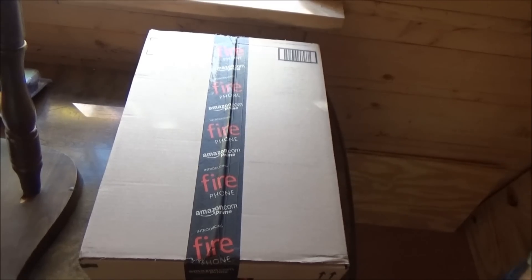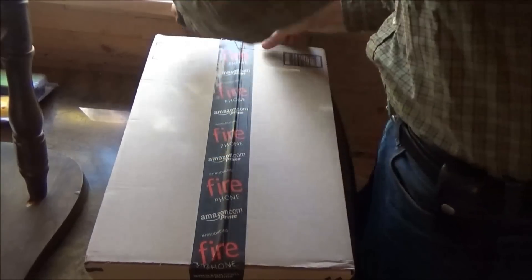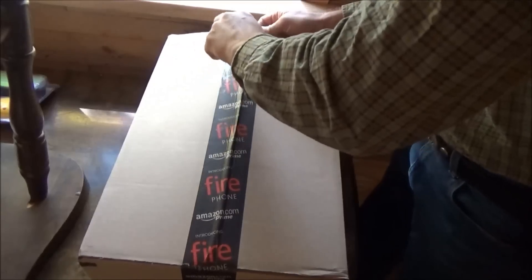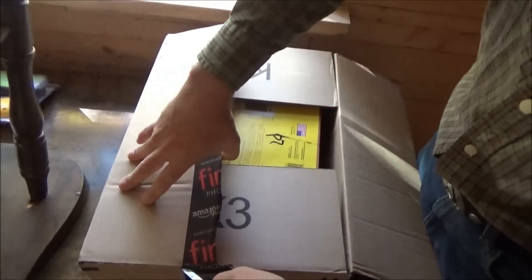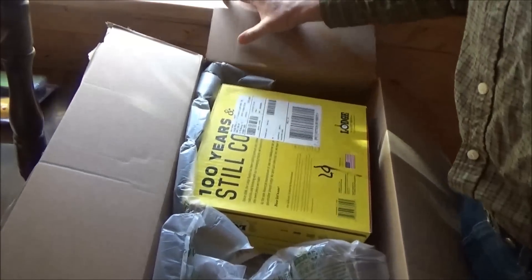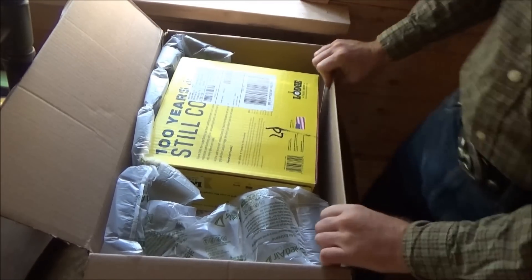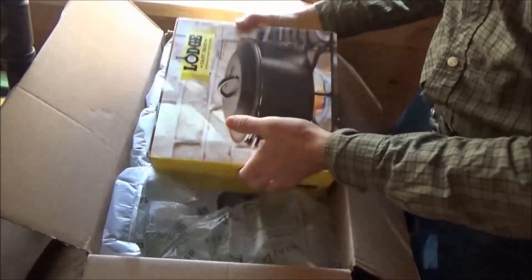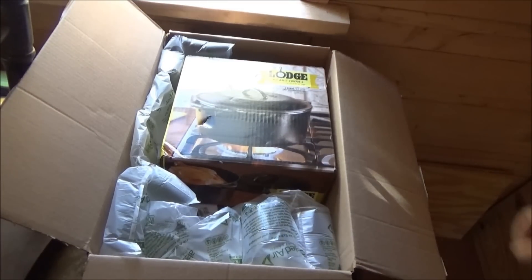Here's a large, quite heavy box from Amazon that came in the mail. Let's see what we got here. It's big, whatever it is. Oh, it's heavy! Five quart cast iron Dutch oven — wow, beautiful. Look at that.